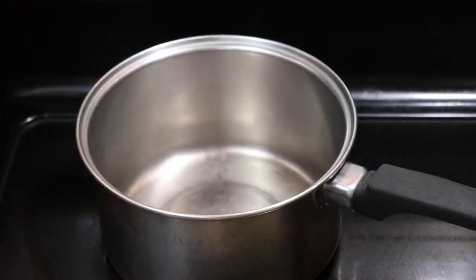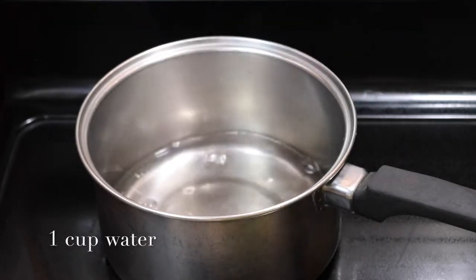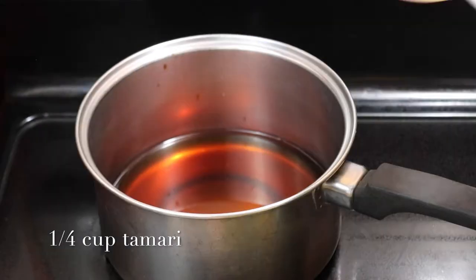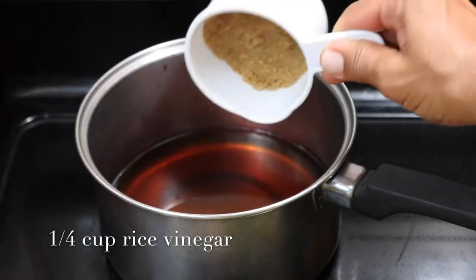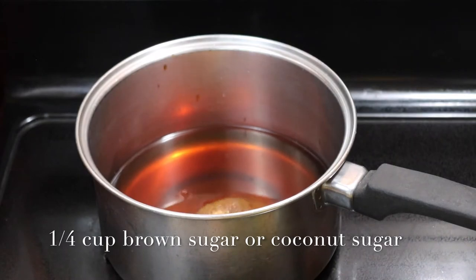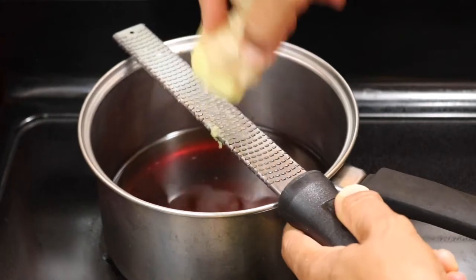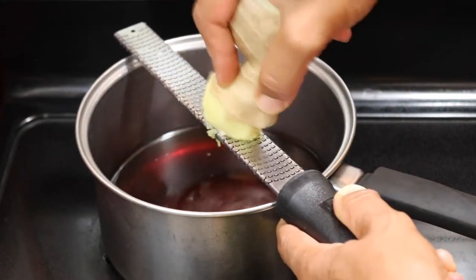Next we're going to get started with our sauce. To a medium saucepan I'm adding water, tamari, rice vinegar, and some brown sugar. You can use coconut sugar or even regular organic sugar if you like. I'm also grating some fresh ginger — I'm going to use about a thumb-size piece of it grated in there.